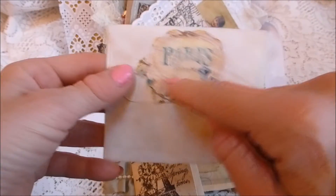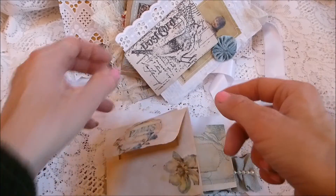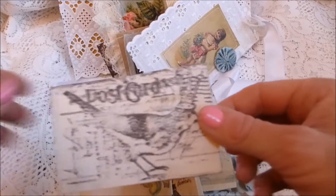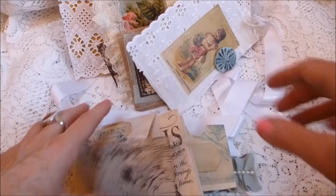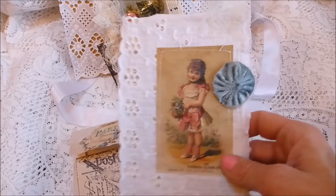The color scheme on this kit is ivory — coffee-stained ivory — with mainly dark brown stamps, and then the other accent color is duck egg blue.